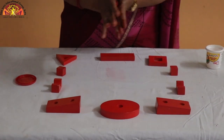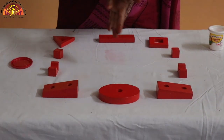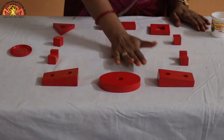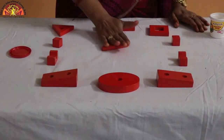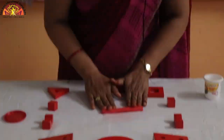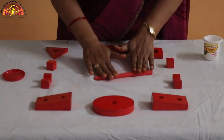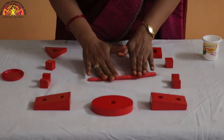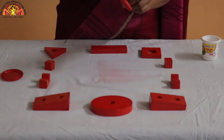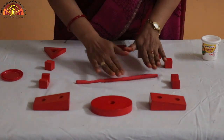Now we will make a snake with it. See kids, how we make a snake. Roll it like this. Use your two hands to roll it. See kids, it's looking like a snake — a big, big snake. Very good!